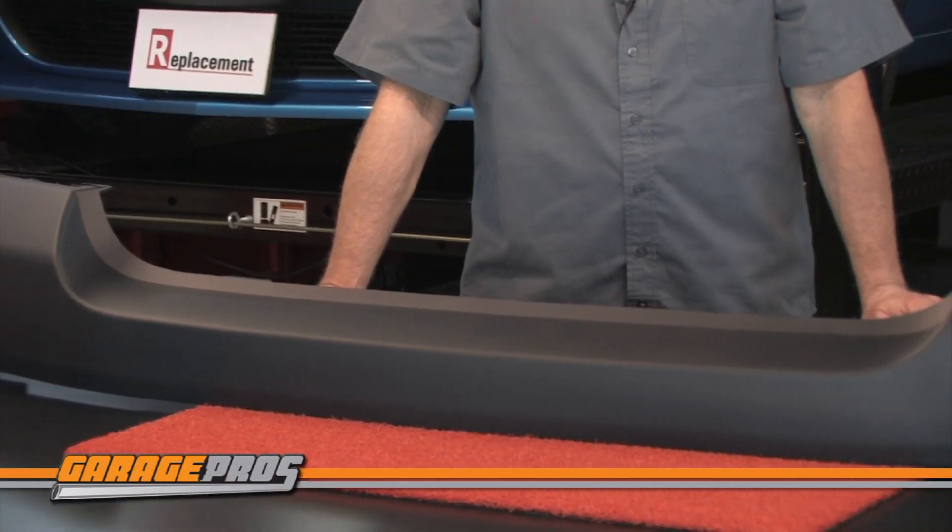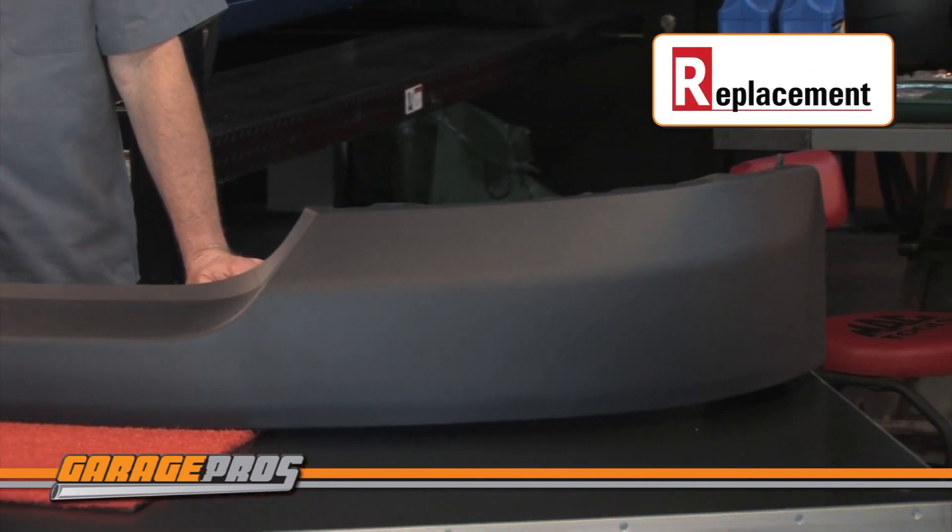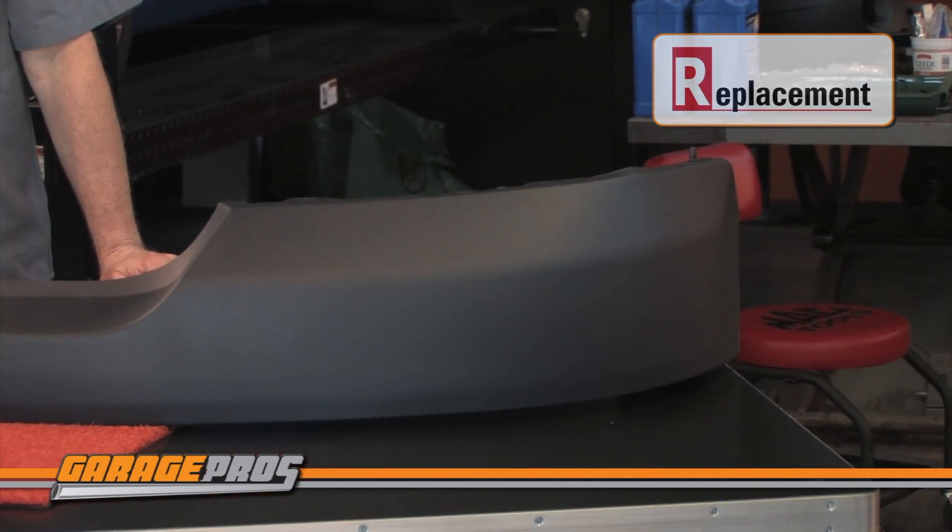This bumper cover is for a 2004 to 2006 Ford F-150. It's a monster and it's made from impact resistant plastic for durability. It comes primed in black and is ready to paint.